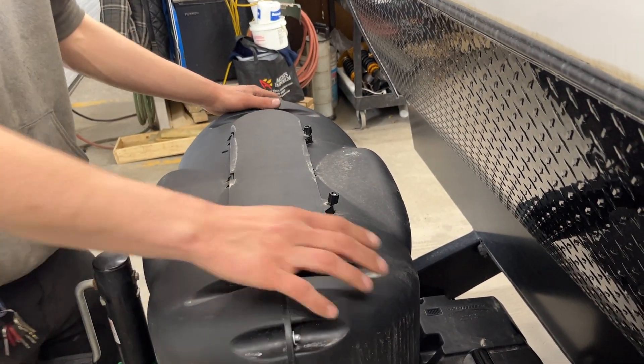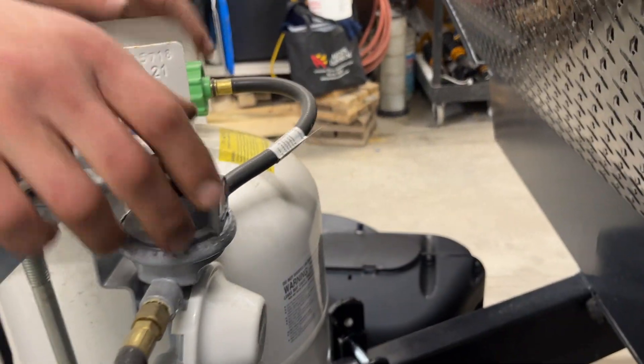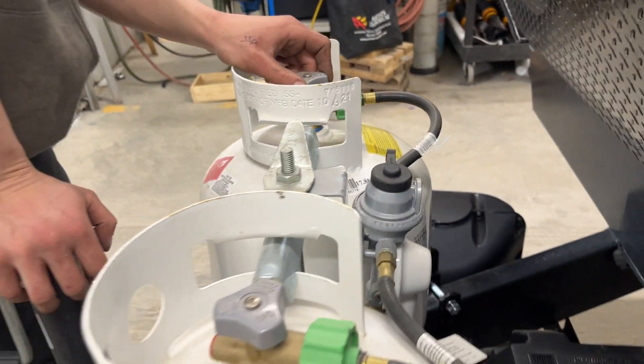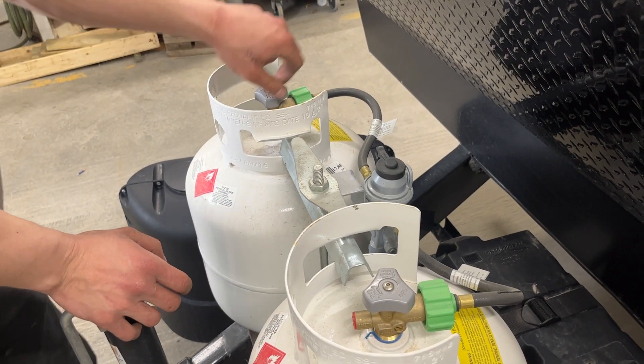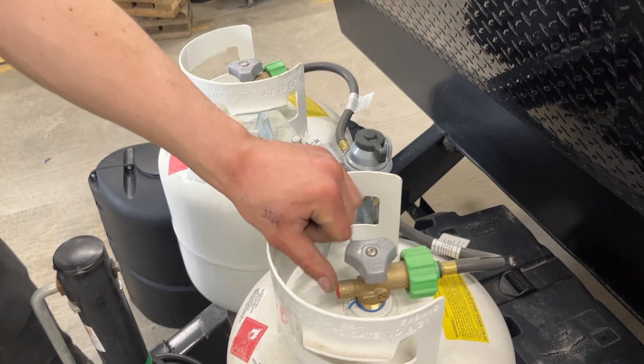Loosen off those knobs, open up this flap, pull this right off, and here are your propane tanks. There's a changeover in the back — it's currently green, which is letting us know we've got propane in the system right now. If it were to go red while you've got a tank open, it's letting you know that tank is now empty. At that point, close it off, flip your changeover to whichever tank you're running off of, and open that one up.